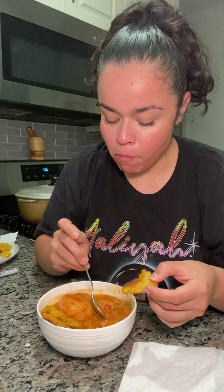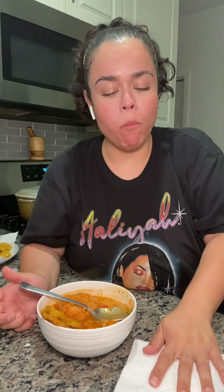Oh my goodness — look at how delicious that looks. I'm so happy I made the tostones. This comforted my soul on this rainy, chilly day.